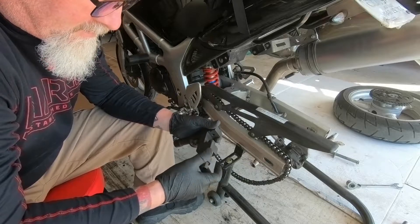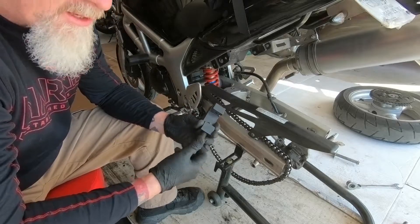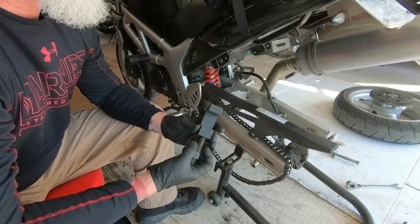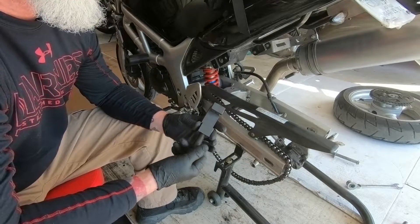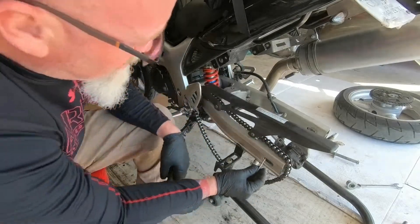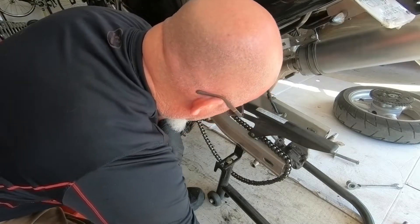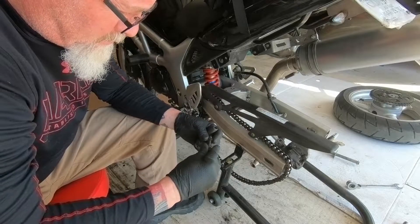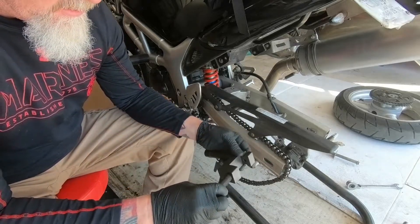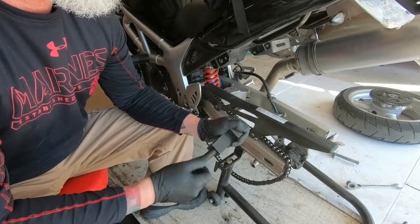Chain breakers are available everywhere. If you're doing your own motorcycle maintenance I highly recommend getting one. This one comes with different size pins for different size chains, 420 up to 530. You just have to put it together - it goes in here, there's a hole, and it's gonna push that pin out of the chain so we can take it apart.